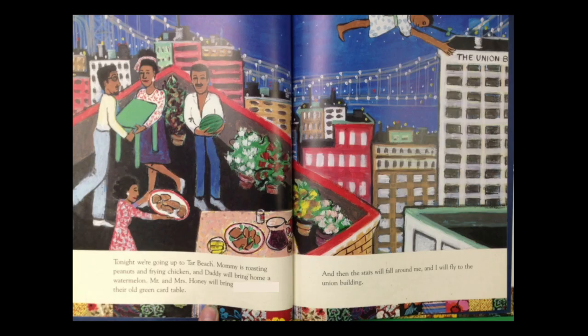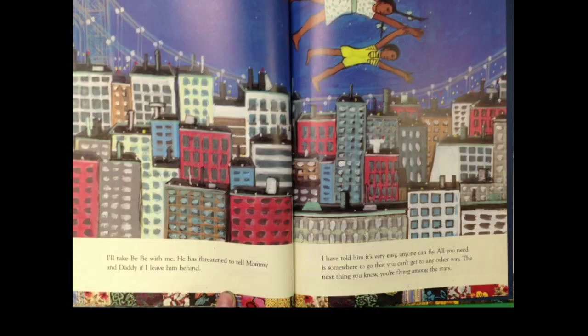Tonight we're going up to Tar Beach. Mommy is toasting peanuts and frying chicken and Daddy will bring home a watermelon. Mr. and Mrs. Honey will bring their old green card table and then the stars will fall around me and I will fly to the union building. I'll take Bebe with me. He has threatened to tell Mommy and Daddy if I leave him behind. I have told him it's very easy — anyone can fly. All you need is somewhere to go that you can't get to any other way. The next thing you know, you're flying among the stars.